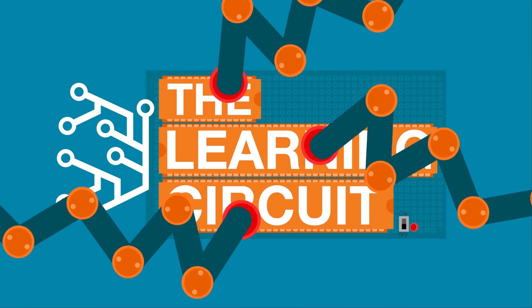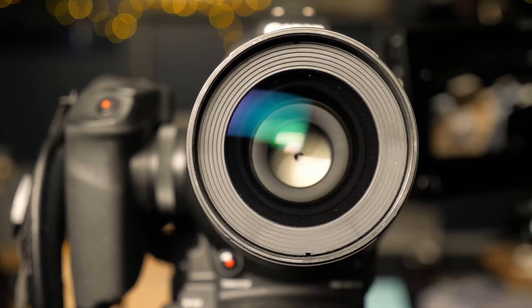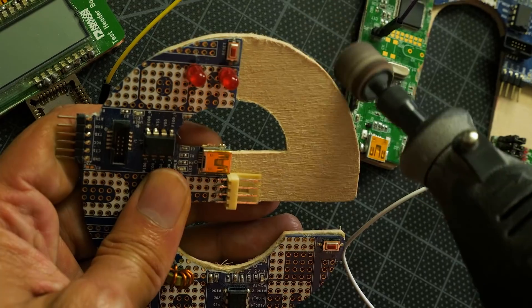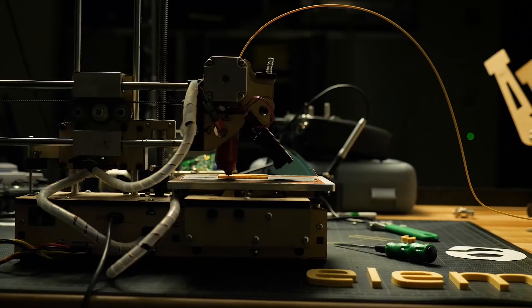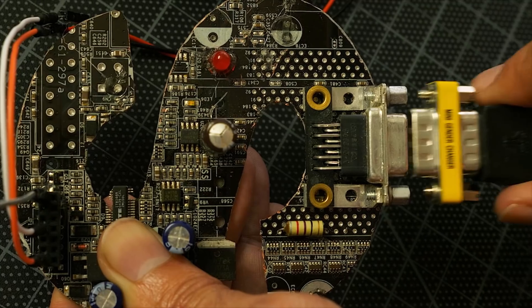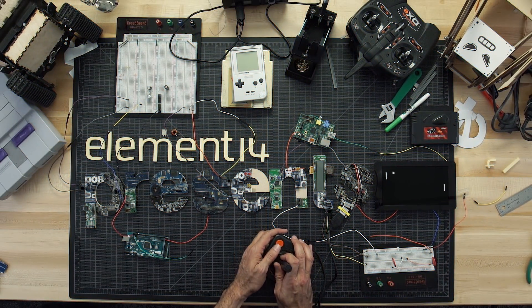You might remember me from the Learning Circuit. Well, this is my inaugural project here on Element 14 Presents, and I am super excited. So in today's episode, I'm going to be making an escape room puzzle. Each week, Element 14 Presents brings you innovative projects using electronics, engineering, and more.